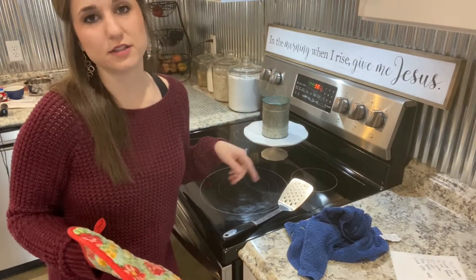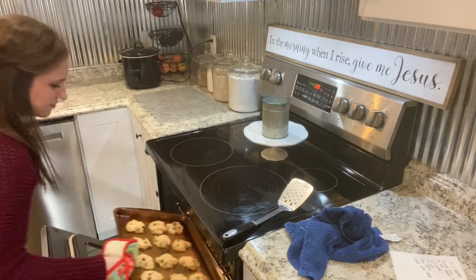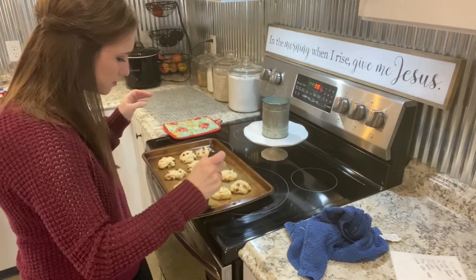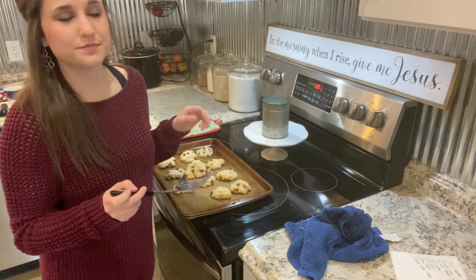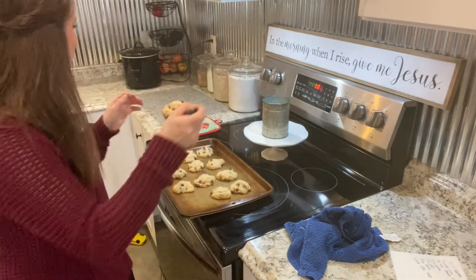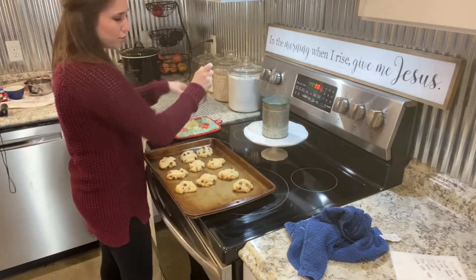I think they're done now. Yep — they're a little bit golden brown on the bottom, just the way you want them. Not too overdone. I'm going to transfer them to the cooling rack.